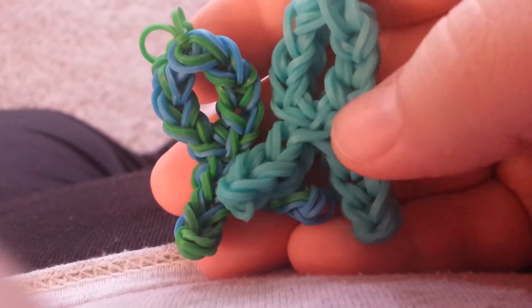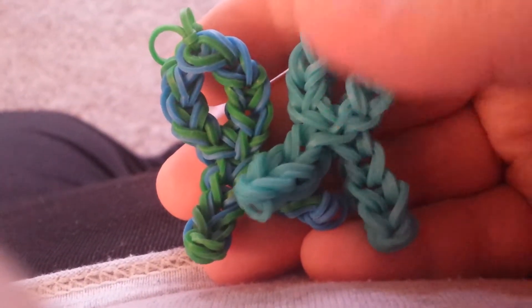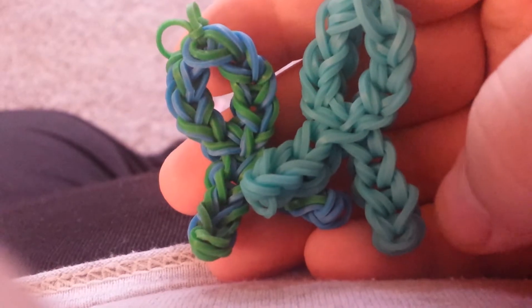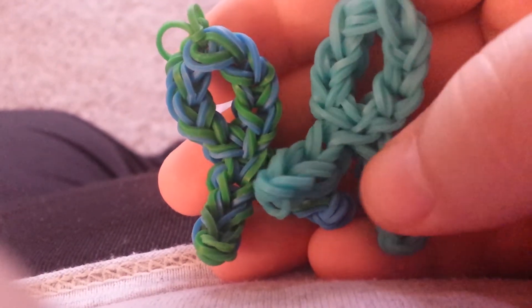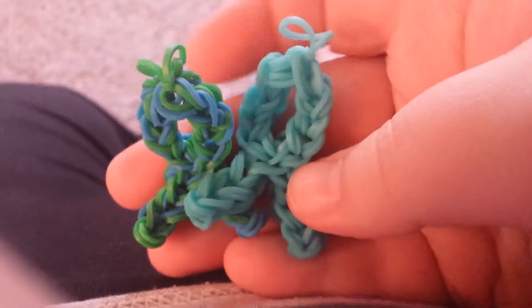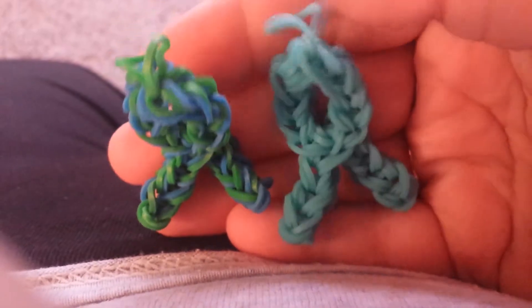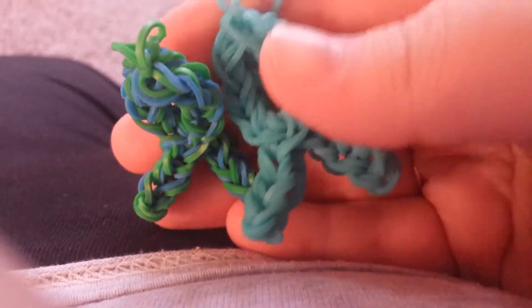If I were to charge for them, I would not charge a lot — probably not even a full dollar. A dollar would be the most I'd charge, but I don't even think I would charge that. So if you're interested in having a teal ribbon made out of rubber bands with a rainbow loom — this is my loom, it's not an actual Rainbow Loom, but that's what they're made from.